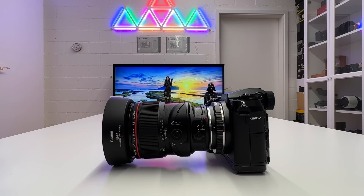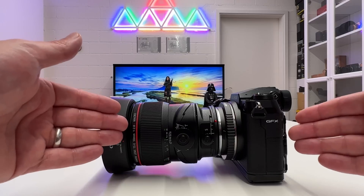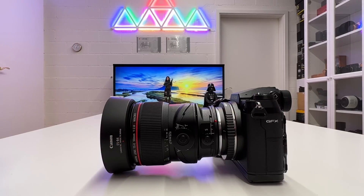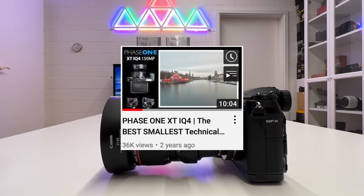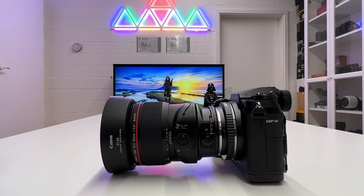Welcome back to my channel for another video on a topic I worked on for quite a while — the gigapixel challenge. A gigapixel image is 1000 times the information of a one megapixel image, which is clearly a lot of resolution. The current limit is around 100 megapixel on the GFX100S, 400 megapixel with its multi-shot feature, or 150 megapixel on the Phase One IQ4 — still far away from a gigapixel image.